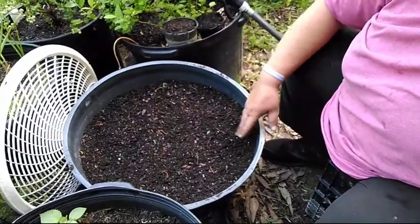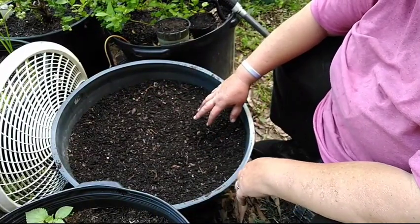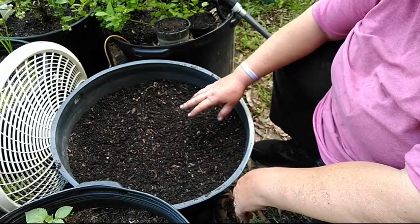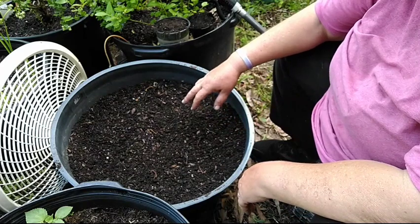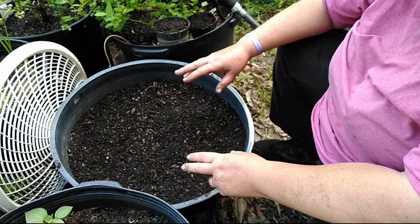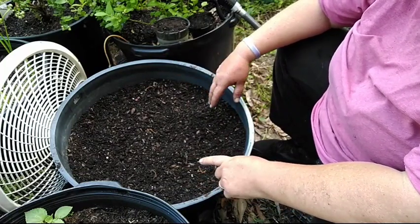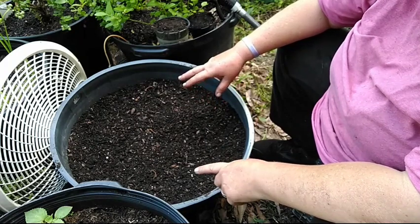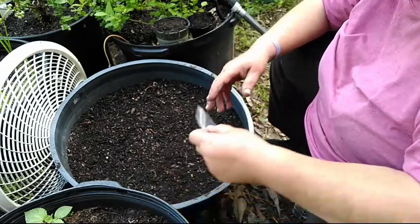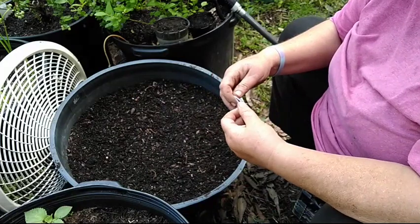Now this pot had all my Rosa rugosa seedlings in it, but I was finally able to get them all transplanted out. I have re-fertilized the pot really well with compost, some Epsom salt, some bone meal, and a little bit of blood meal as well. So let's get busy — this is a beautiful packet of toothache plant seeds.